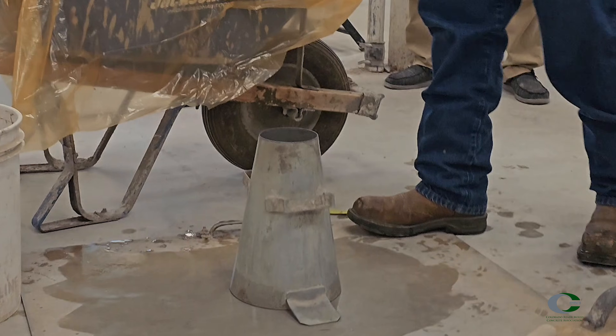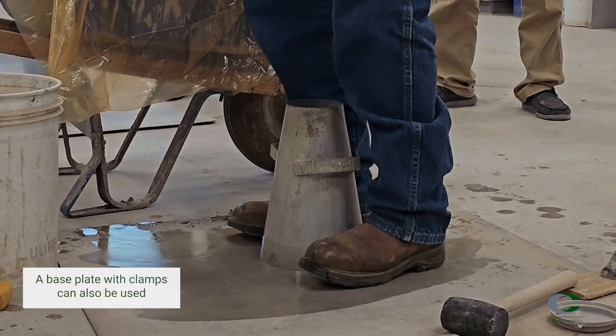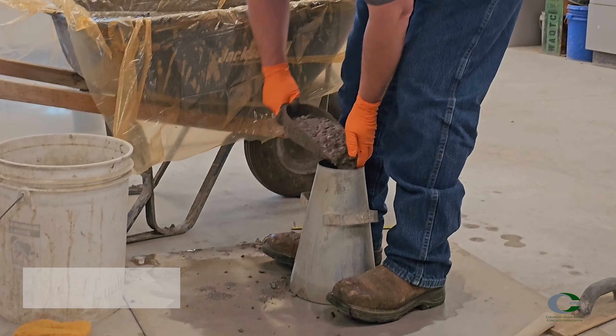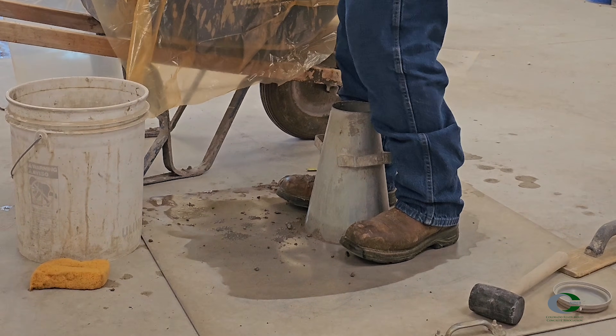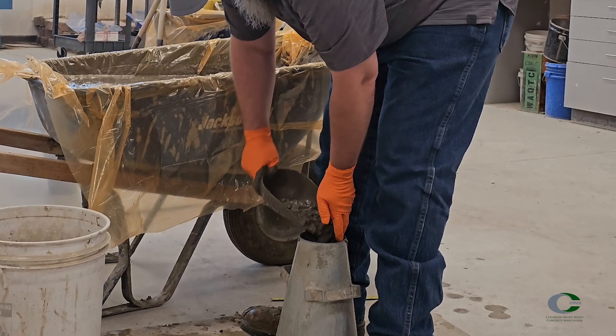Hold the mold firmly in place by standing on the ears of the cone with the balls of your feet, making sure you don't rock the cone during filling. Using the scoop, fill the mold in three layers, rotating the scoop to distribute the concrete evenly in each layer.